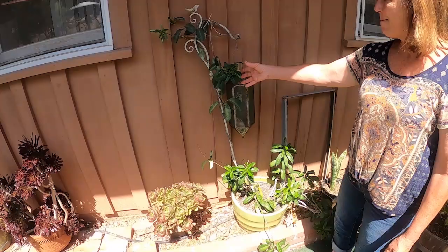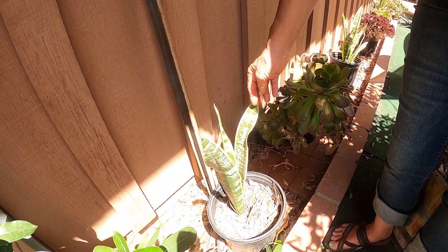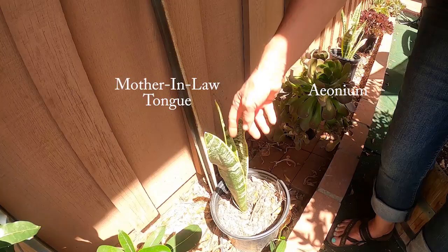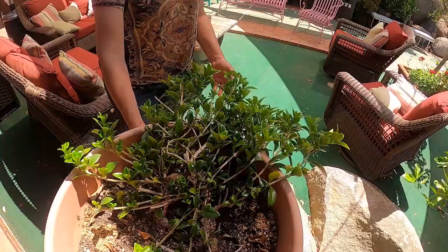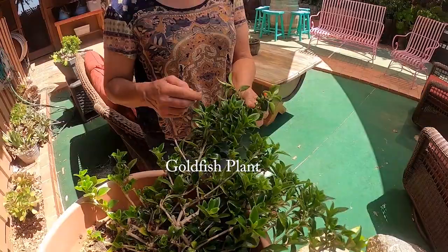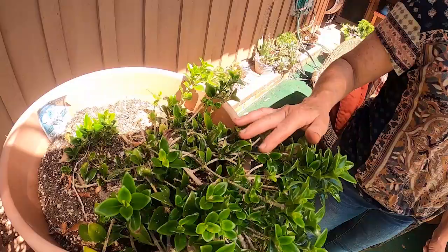This would be a jasmine vine. And this is mother-in-law tongue. I love this one — when it blooms, it has a shoot that comes out the center with a red, spiky, blooming tongue, like your mother-in-law. I also have a goldfish plant here, which is a real glossy green plant. When it's in bloom — I only have one example here — it looks like a little goldfish. It's usually bigger than that, but this is a really pretty plant. I've had it for years.